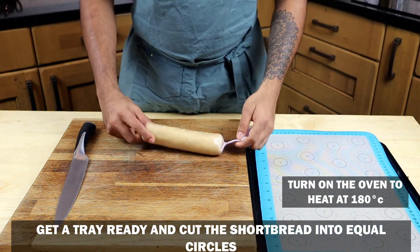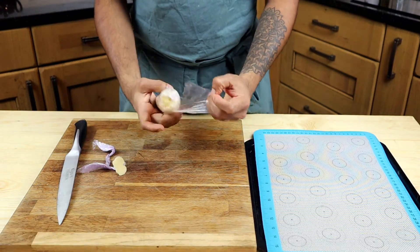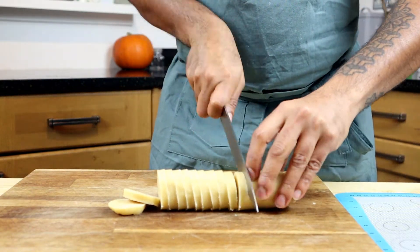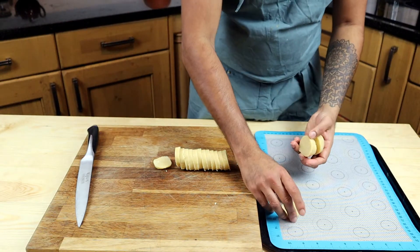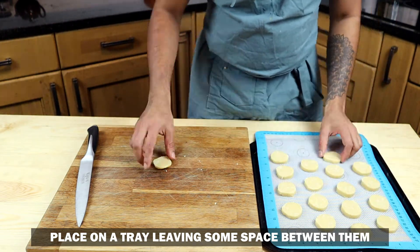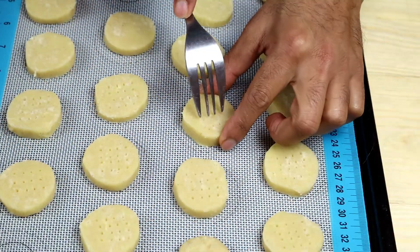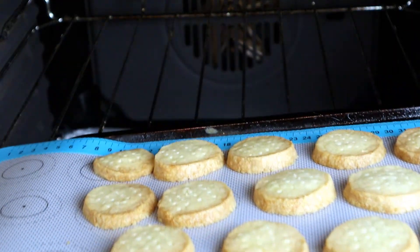Next, get your shortbread, cut it at both ends, unwrap it, and slice it into equal pieces. Put it on a tray, making sure to leave a little bit of distance between the shortbreads. Prick it with a fork to give it the classic shortbread look. Then it goes straight into the oven for about 8 to 10 minutes. Don't worry if it's a little soft to touch — it will harden up once it cools down.